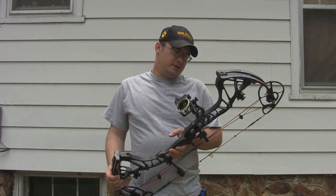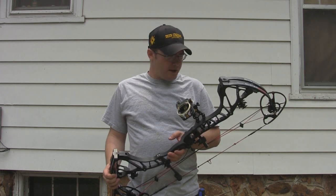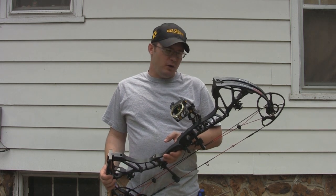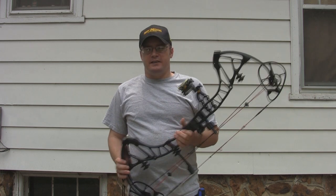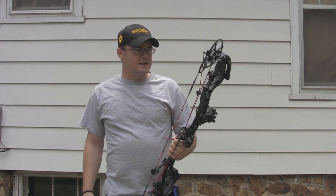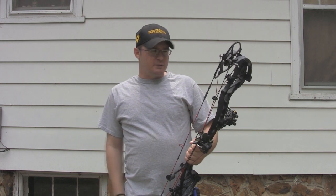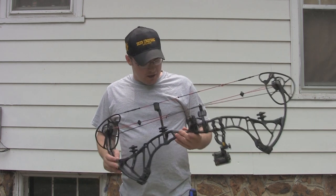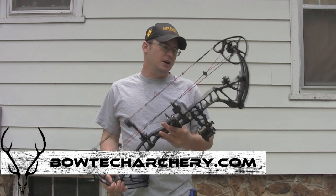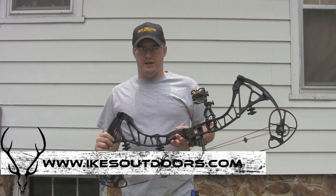Of all the Center Pivot Extreme bows I've shot, the Insanity was really my favorite — but I think, hands down, this one is definitely a big upgrade from the Insanity. I never thought I'd say I'd like one better than the Insanity, but this one has a little better draw cycle and a little better speed, so definitely check this out. Check it out on Bowtech's website — we'll put a direct link in the description below. For more product reviews and how-to videos, check out our website at IkesOutdoors.com. I appreciate you guys watching.